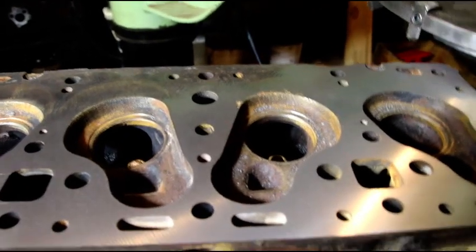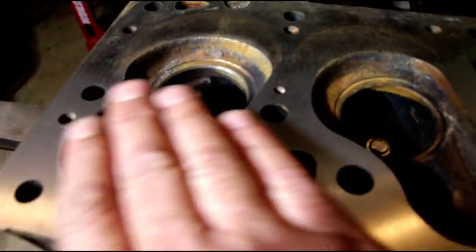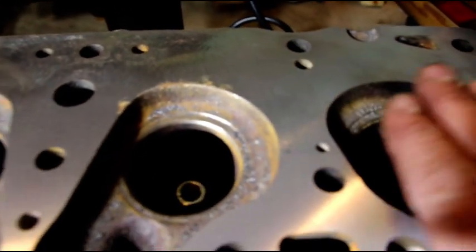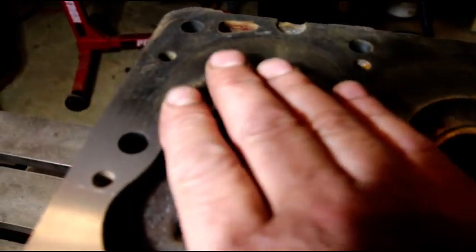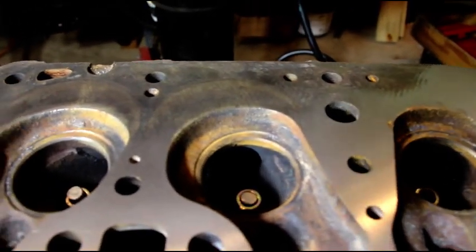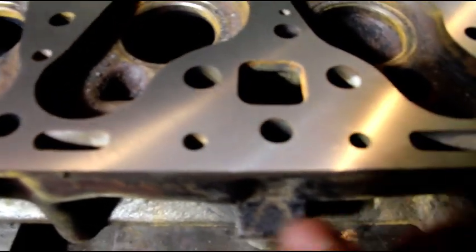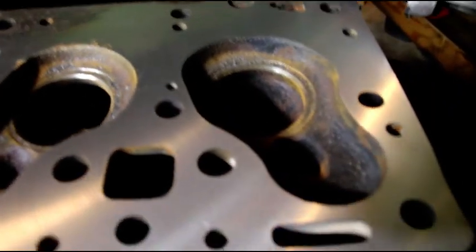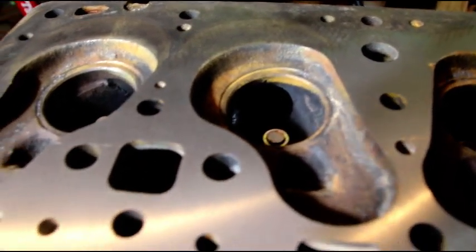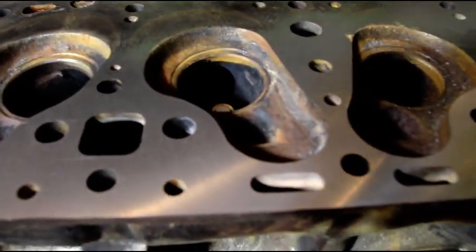That is just a couple tenths over two thousandths of an inch and we're cleaning up nice — we're almost halfway on that side. On the end, we're picking up a little better here, so maybe three thousandths or so. I've got a fast feed going now; we'll slow the feed down on our final one to get a better finish. I think we'll take one more one-thousandth cut to clean up the rest of the head, and then we'll do a very slow cut to give us the finish we want.